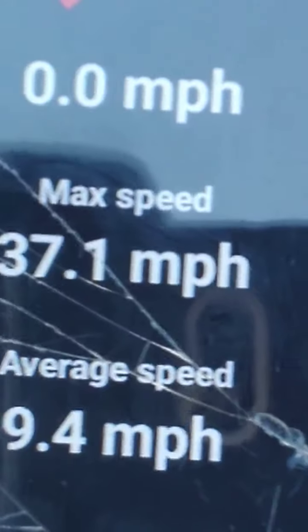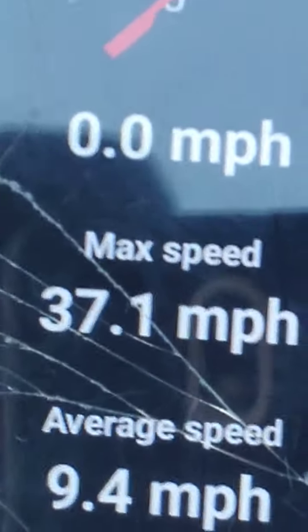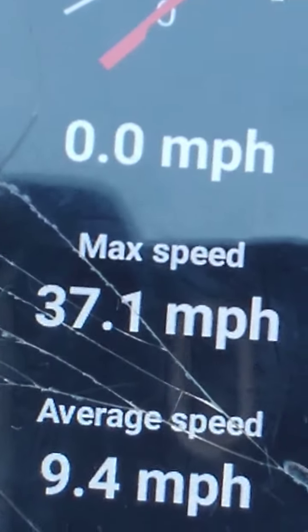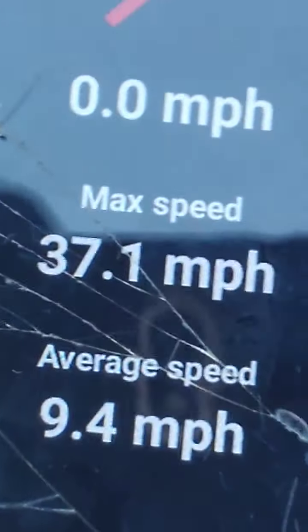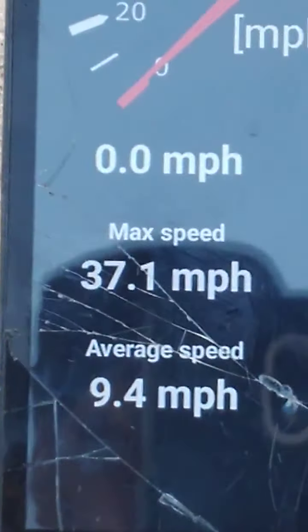It says 30 miles an hour factory out of the box. I've gotten this truck to 37.1 miles an hour. All I changed was the speed gear — the one that came with the truck. That's all I changed. It came with a 21, I put a 22 in there. I hit past 35, and that's without the LiPo battery.